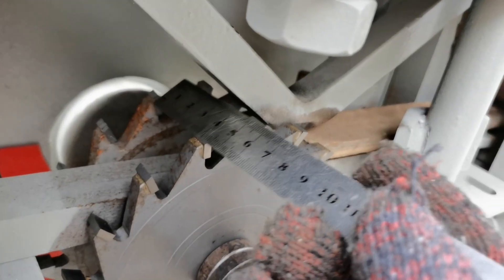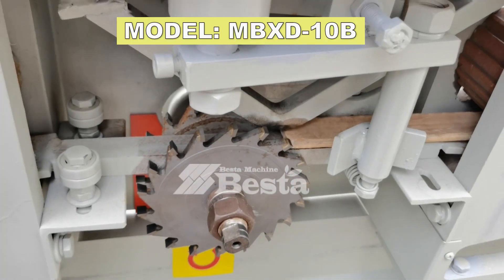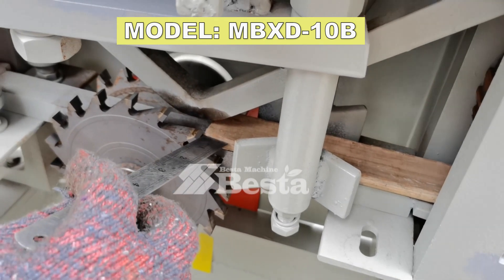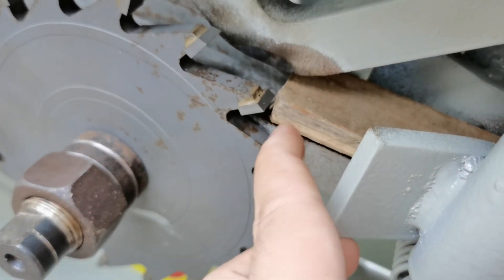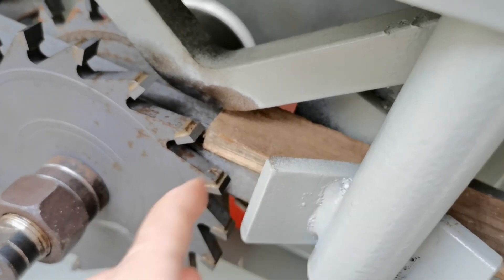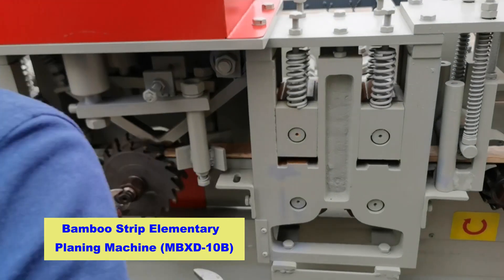Measure the width for processing. Just now we are using the hand to lock it. Pay attention here — the blade is just planing the triangle part of the strip. It is the right position. The blade tip just planing the triangle part.